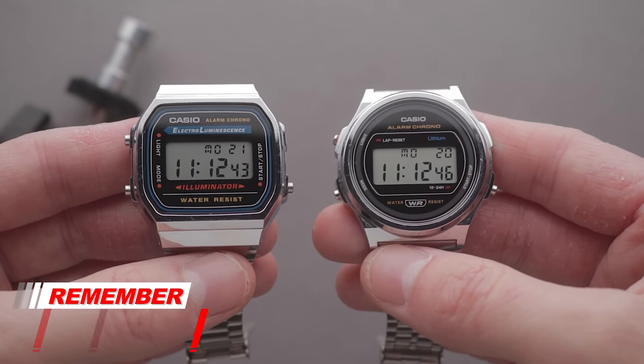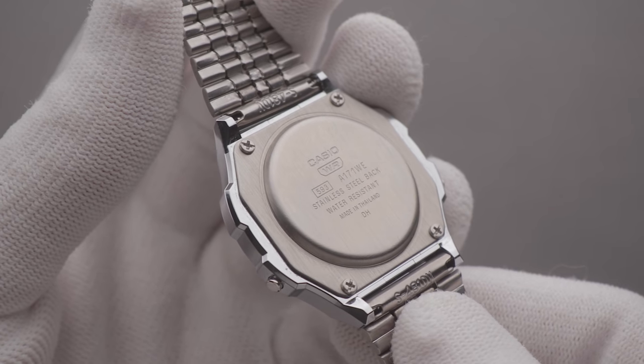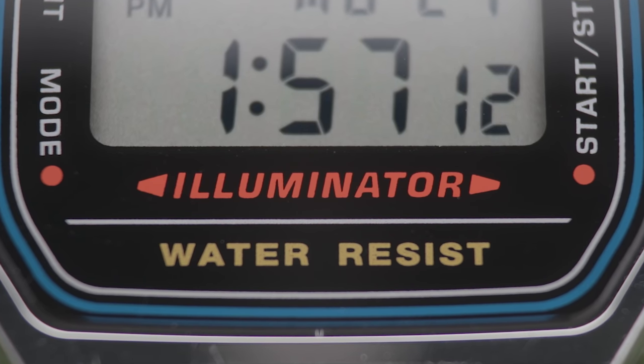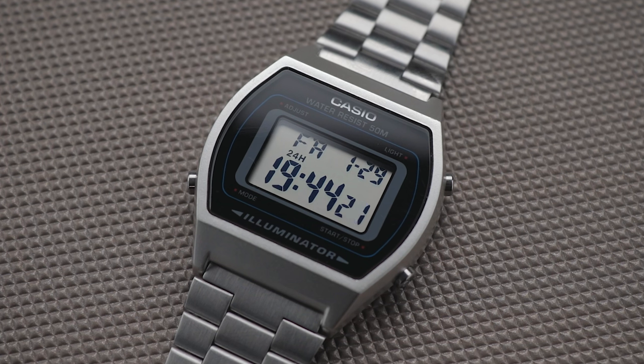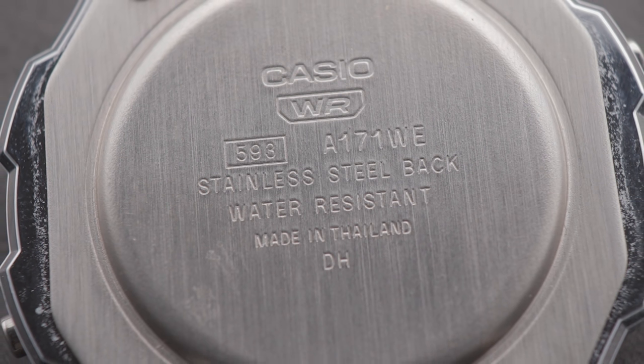Given the comparable sizing, I expected this A171 to essentially be a re-skinned A168 — a model you've probably seen somewhere before. However, turns out my estimations weren't quite accurate. Casio cheapened out on the mechanics here, opting to use the inferior module present in the older A158 and F91 models, which has the awful side light system, as opposed to the much brighter and clearer illuminator system present in pieces like the A168. Surely this would only have cost them a few pence more per unit, so I can only deduce this is a move to cut costs and save a buck — literally like one buck maybe. Perhaps they'd rather not have the seemingly obligatory illuminator text stamped on the front, but I'd argue they could just stamp that marking on the back, as they did with the Casio Lineage model that I've previously reviewed. Then we could have had the best of both worlds.